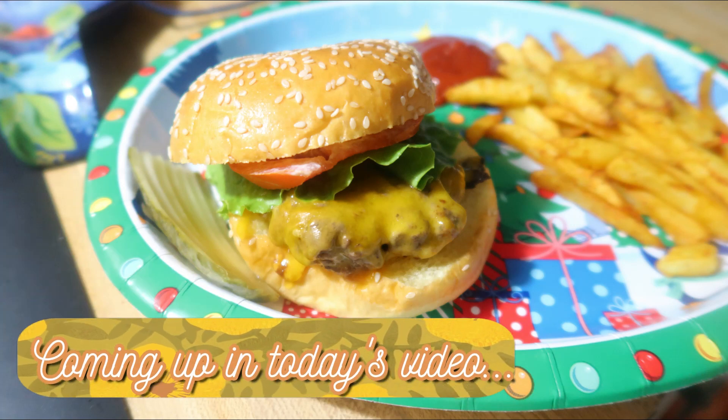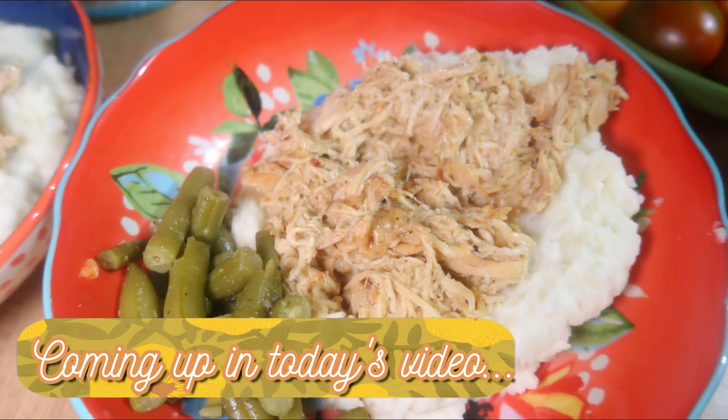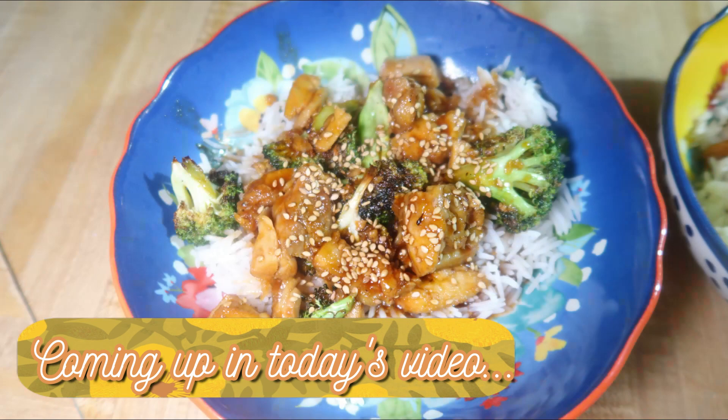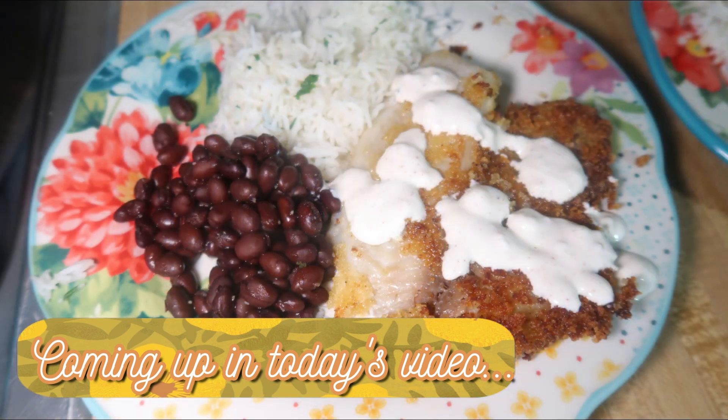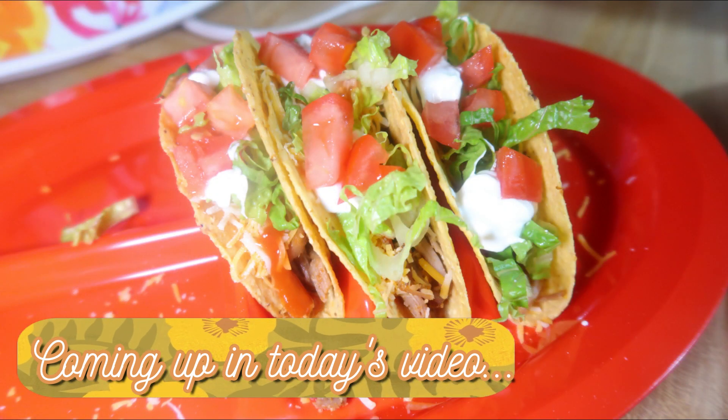Hey friends, happy Sunday and welcome back to another week of What's for Dinner. If you're new here, hello and welcome. I am Taylor. I'm a stay-at-home wife and mom and I share these What's for Dinner videos every Sunday to hopefully motivate you to cook more for your family and to share some new meal ideas with you. I'm usually trying about three new recipes a week and you can always find those recipes listed in the description box down below. Now let's go ahead and get into this week's What's for Dinner.